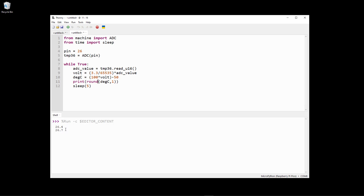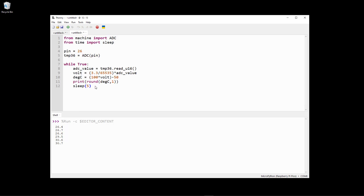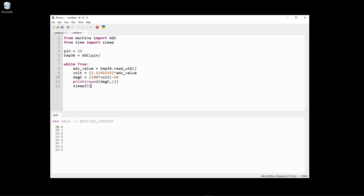Now I can hold my fingertips on the sensor, and you will see that the temperature increases. It goes up to 29.5, then 30.6, and so on. This is how you connect a TMP36 temperature sensor to the Raspberry Pi Pico and create a simple program in order to read the temperature value from this sensor.